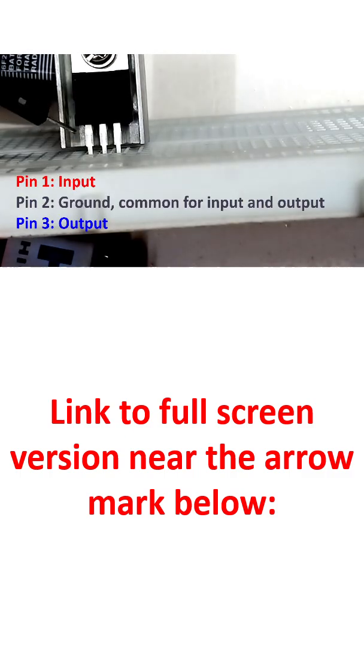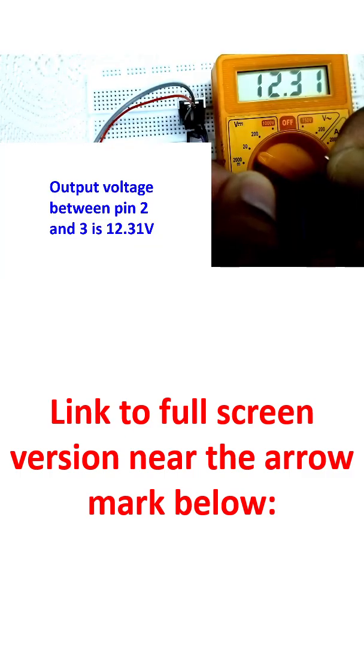The first one is pin number 1, that is the input. The second one is pin number 2, that is the ground, which is common for input and output. And the last one is pin number 3, which is the output. I am checking the output voltage of the 7812 IC and it is shown as 12.31 volts.